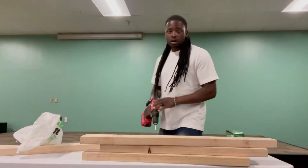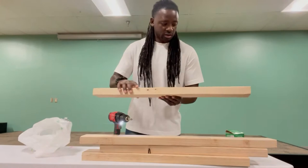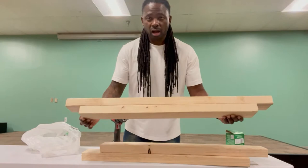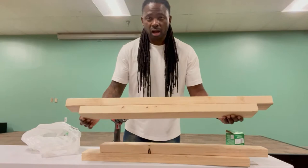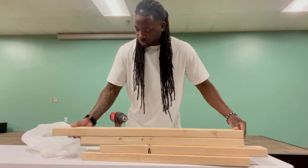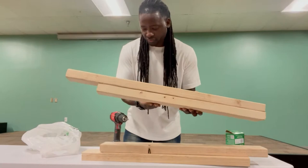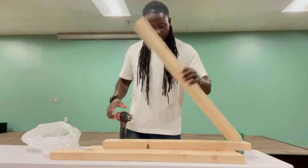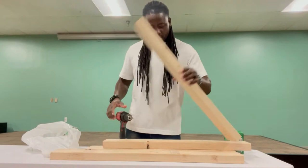I've got all the materials together — my 30-inch boards and the leftover piece from the eight-foot two-by-four for the bottom. When you cut two 30-inch pieces from an eight-foot board, you'll have a remaining piece that becomes the bottom part. So the structure is: one bottom piece, two side pieces, and one top piece.